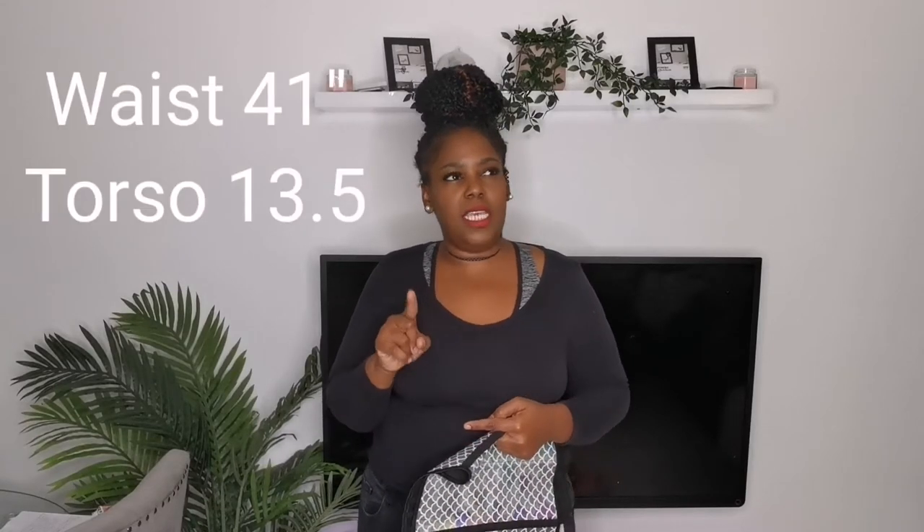You have to measure your waist and your torso. I measured my waist which came in at 41 inches and my torso was about 13.5 to 14 inches from just under my bust to where my hip bone was. I had to send in my measurements and a picture, and that's how they decided what size I would be. So as you can see I've got an extra large. I'm going to put it on and show you — also going to explain why I went for a full vest waist trainer.